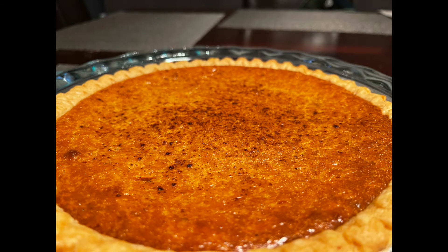Hey there! Here's a southern sweet potato pie recipe that's easy to make anytime throughout the year.